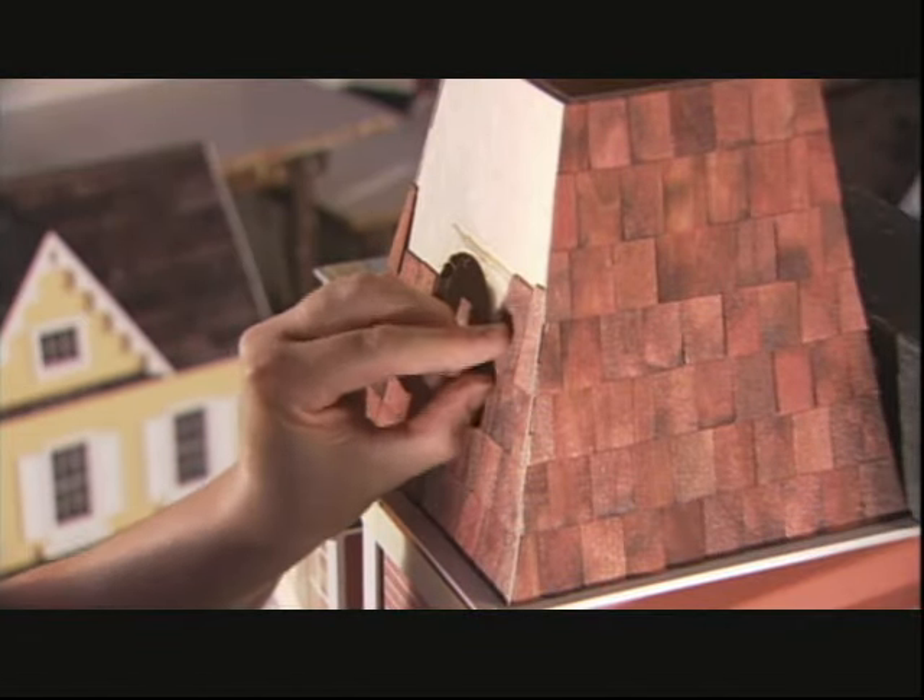Once the shingles are stained, they hot glue them to the roof, following a grid that was penciled on in advance.